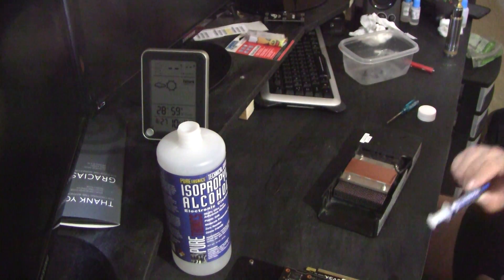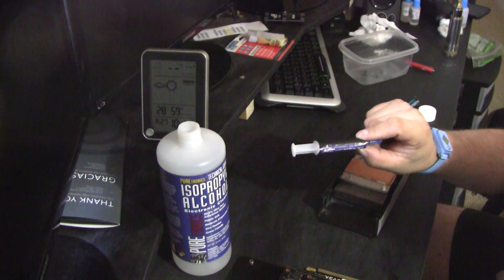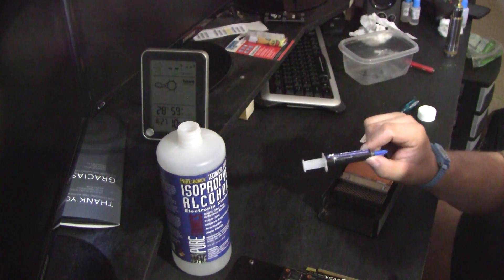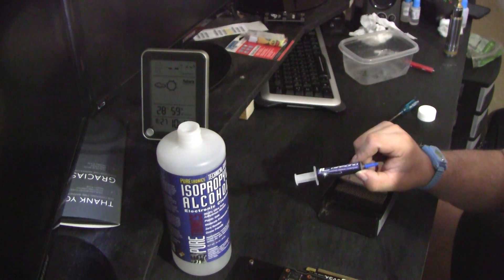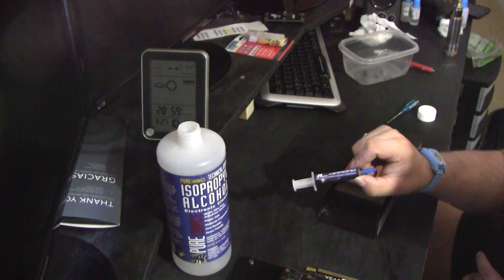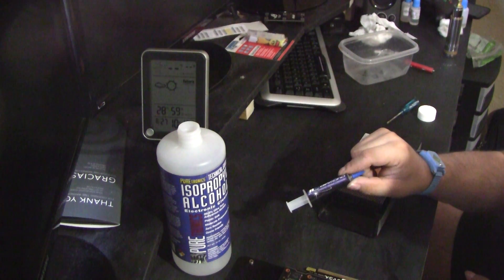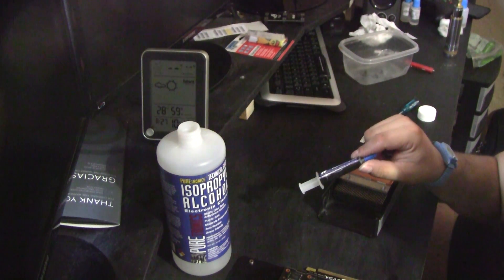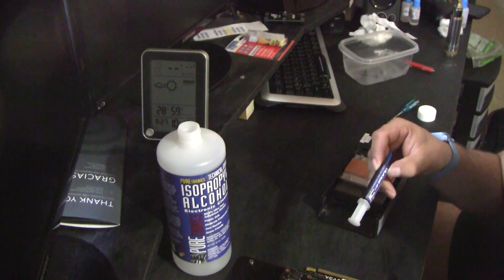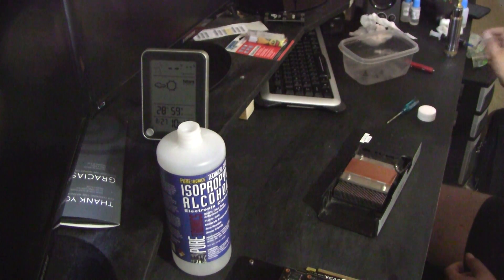I'll be replacing the TIM with IC Diamond 24-carat thermal compound. This is a very controversial compound — I've been asking people on Facebook what they recommend for replacing TIM on a GPU. Everyone's saying this stuff is really abrasive and will scratch the GPU die chip. People say yes, people say no — I'm going to go ahead and replace my TIM with it and see what happens.